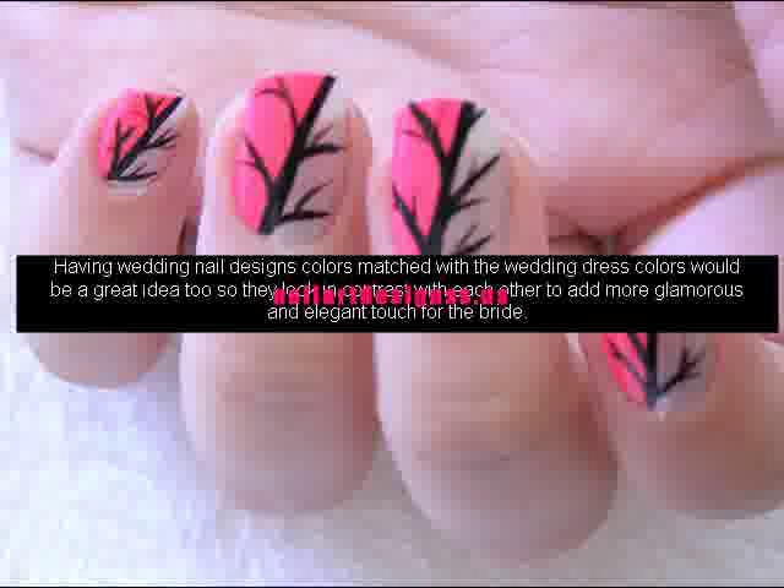A lot of nail arts and nail polish are sold in the market if you prefer to do them yourself, but if you think it is better for a professional to do them for you, you might want to book a session in a nail salon for full service of manicure and nail polish or nail art to be done on your short nails.